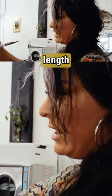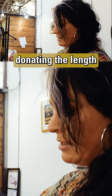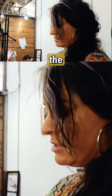Donations come from the overall length, which usually happens from the crown down. They don't usually take the hair from the very top of the head because they know that most people are donating their hair — they're usually donating the length, but they still want to keep length on the top.